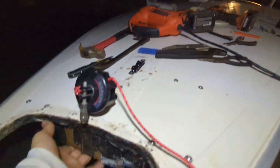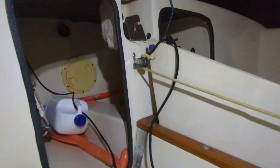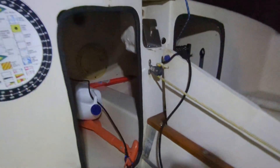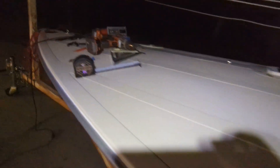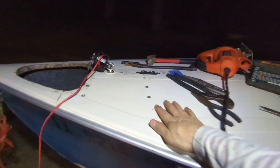My boat — I've seen some others are open here in the bow. Mine is all enclosed, which is nice for the watertightness of it, but makes it pretty difficult to work inside here.